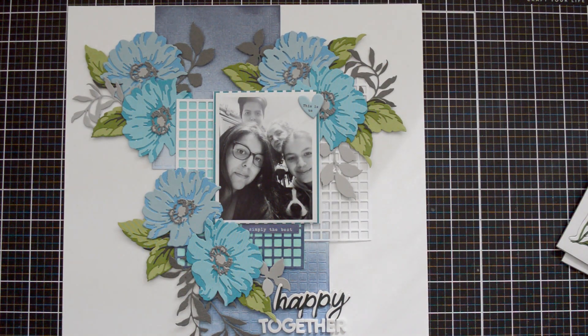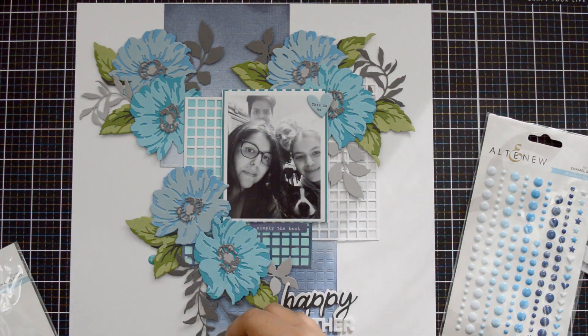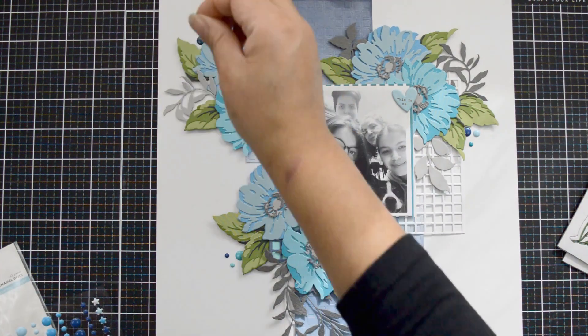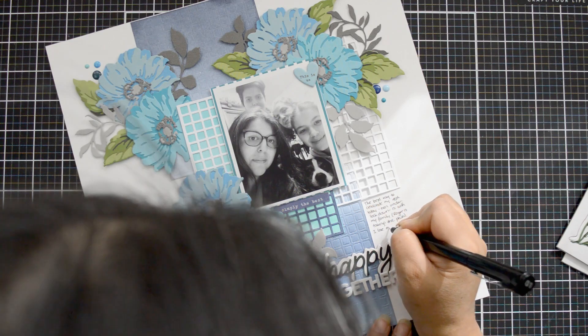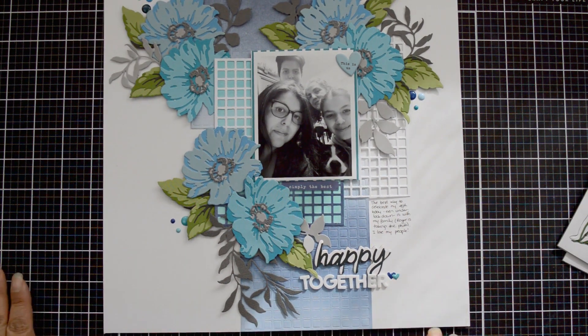I bring a little puffy sticker to cover the small dot left from my foam adhesive mishap, then add a little phrase sticker. For pops of color, I'm adding enamel dots — the Cool Summer Dreams enamel dots, plus a sneak peek of the upcoming Glacier Caves enamel dots coming soon to Altenew, which were the perfect color for this layout. Finally, I use my fineliner to add my journaling right underneath the white grid on the background.